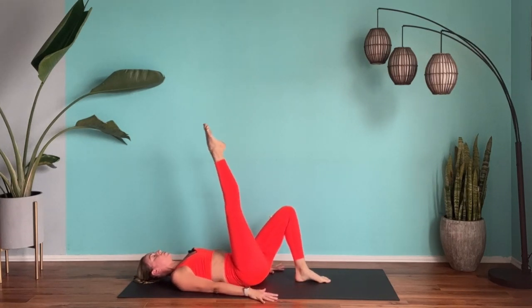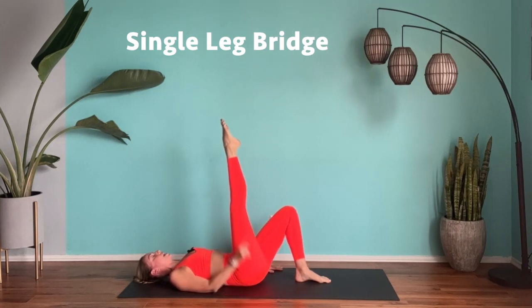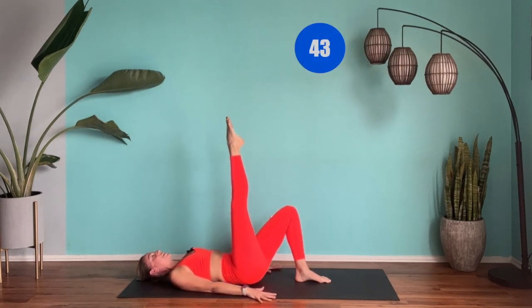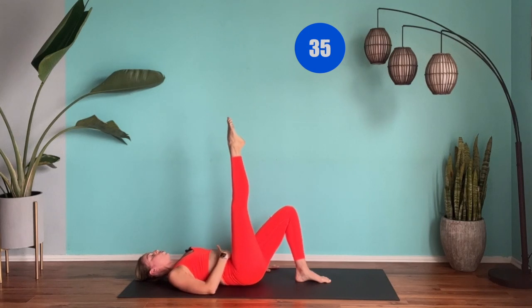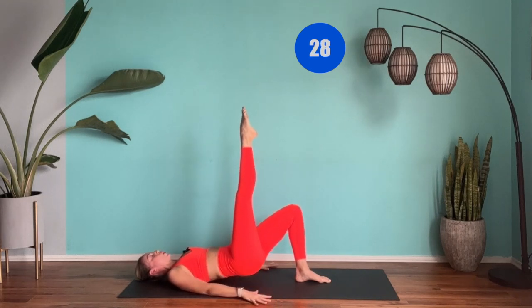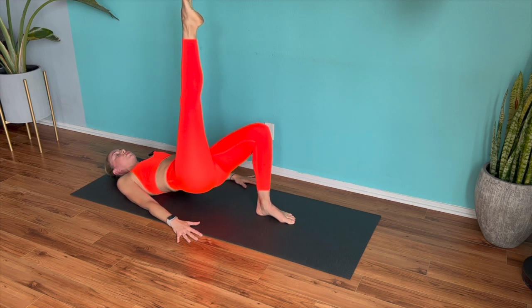Take one leg up — next exercise. I just want you to lift the butt off the floor, so single leg bridge position. Keep the leg nice and straight if you can, and point those toes. Use the hands by your side, press them into the floor and really focus on those lower abs. You might only get off the floor a couple of inches, but that's okay. Just make sure everything is core focused — we're here to work the abs. We'll be switching to the other side very shortly. Keep lifting that butt off the floor.